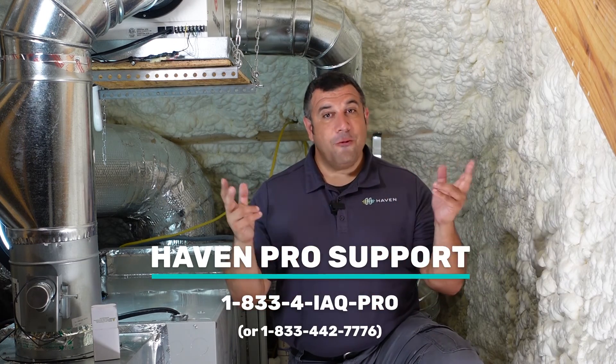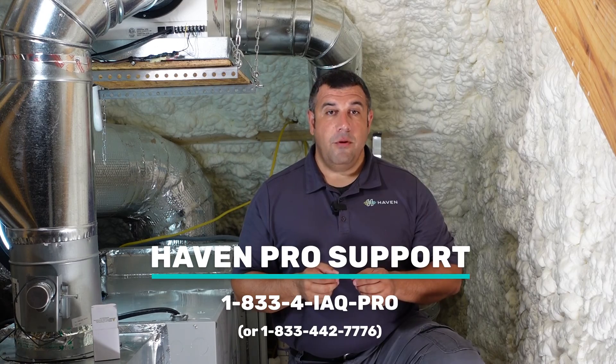If you experience any issues outside of what we've covered here, feel free to reach out to the Haven Pro support phone line.